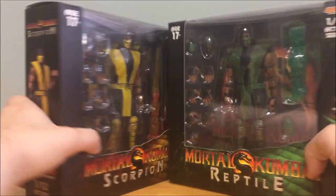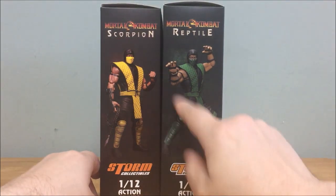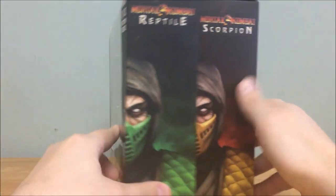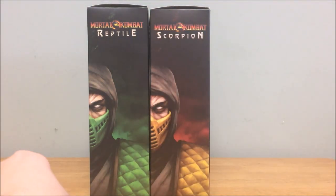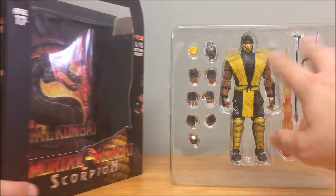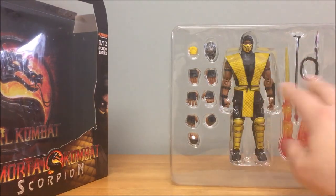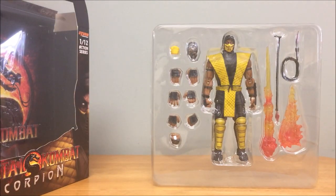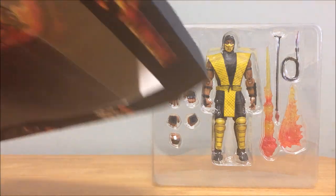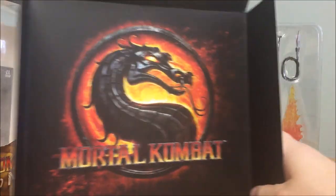Since they're essentially the same figure, I'm going to review both at the same time. I really like the logo on the sides showing Scorpion and Reptile, so if you display them on the shelf you can clearly identify them. Out of the box, both characters come in the same clear plastic tray. Nothing is sealed, taped in, or uses twist ties, so as soon as you open the lid the items will fall out — be aware of that. Inside you also get a little backdrop for displaying your figure or taking pictures.